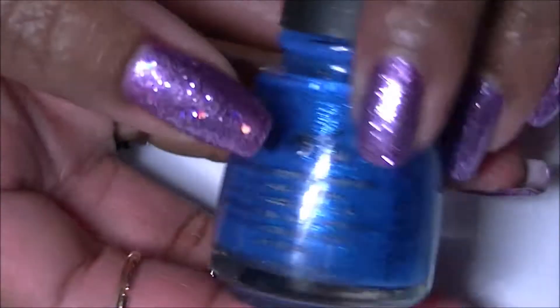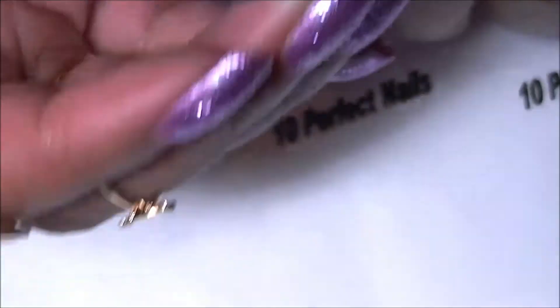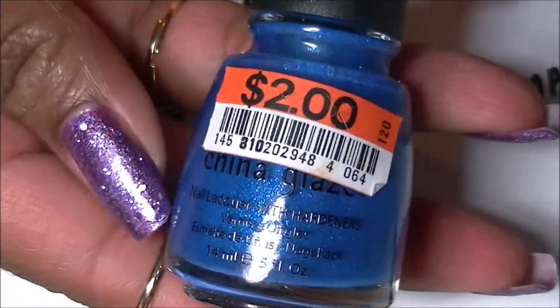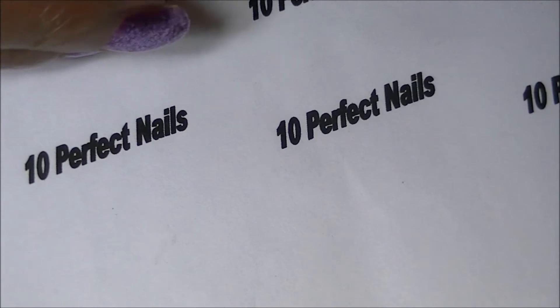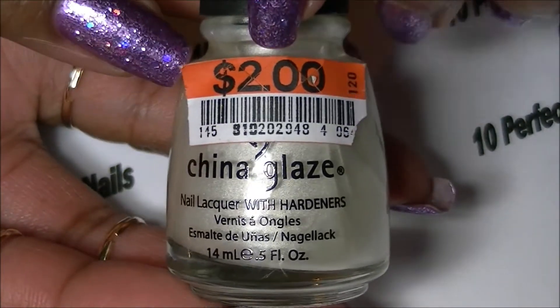On to polish! First I purchased this beautiful blue color — this is China Glaze in Blue Sparrow Neon. I got it for two dollars from Big Lots; it's a gorgeous color. The next one is also from Big Lots — a Platinum Pearl, also two dollars.